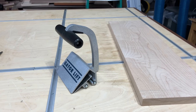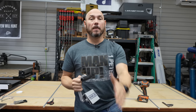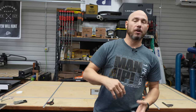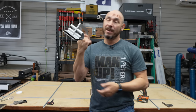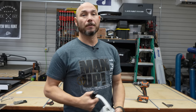Number three on the list: GatorLift. If you use sheet goods — plywood, MDF, anything like that — this thing will help you, especially if you work alone like I do most of the time. Having to move sheet goods around the shop by myself, or even from the truck to the shop, or from the store to the truck — if you go to Home Depot or Lowe's, you can take this with you to help load sheet goods onto a cart and make it easier for you.